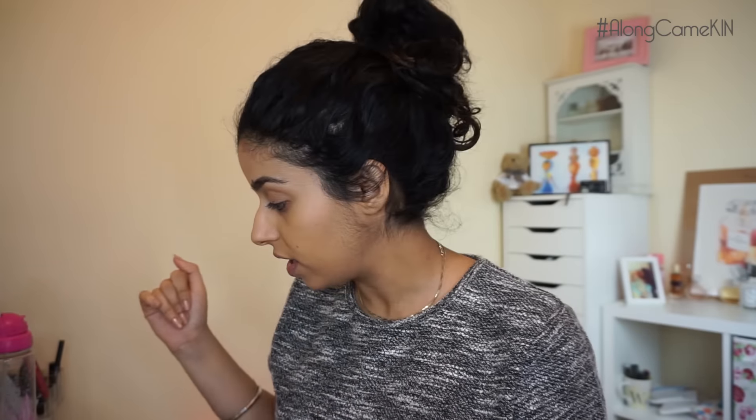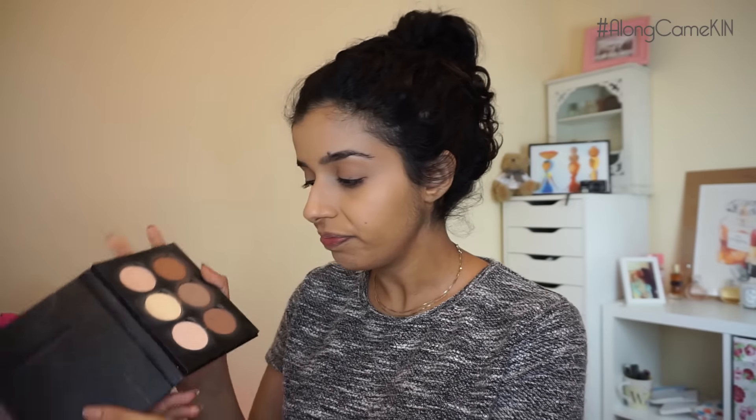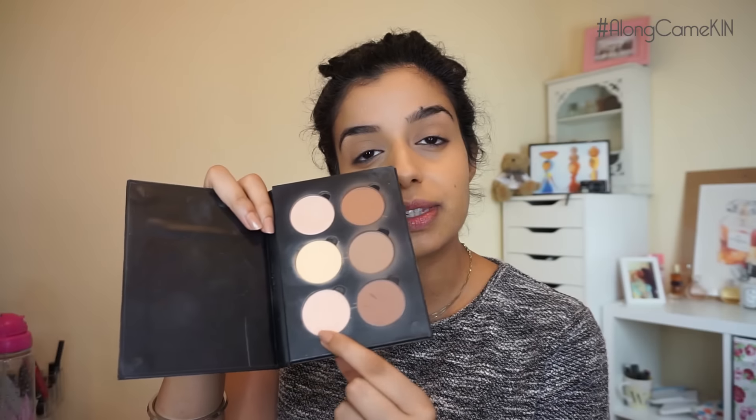So we put foundation on the eyelids which means we need to quickly powder — whenever you put anything cream onto your skin you definitely want to hit it with some powder before it sets into any fine lines. I'm going to leave my under eye for now because I'm going to be using quite dark eyeshadows. I used the Anastasia contour kit — this pinky shade — on my eyelids, because it looks a little ghostly anywhere else on my face.